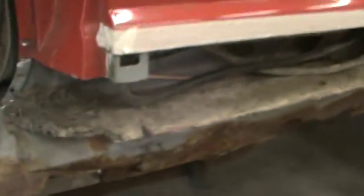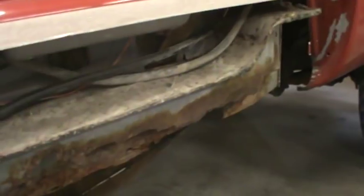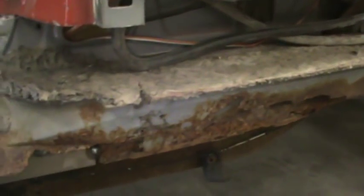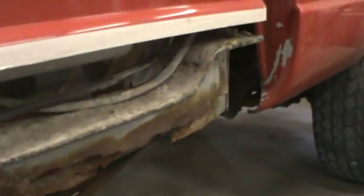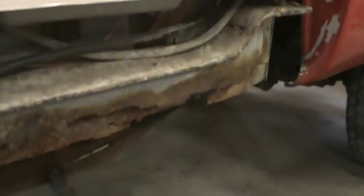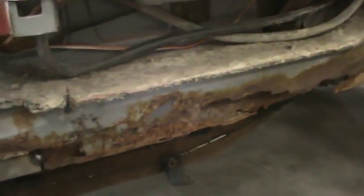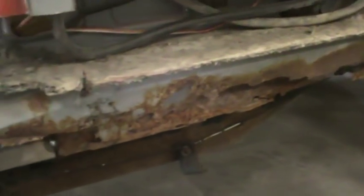Ron from the wrecking yard left a comment on the previous video saying he was amazed the inners were in as good a shape as they are. Overall the truck is a 1993 - normally the '93s around here are just rusted completely into the ground by now, unless you've kind of kept them clean and maintained them.